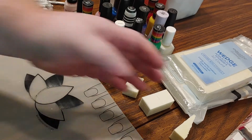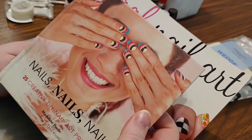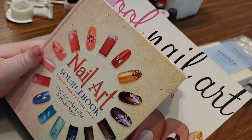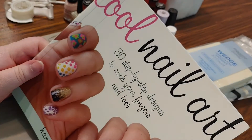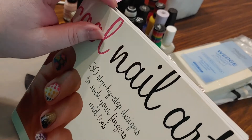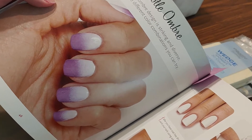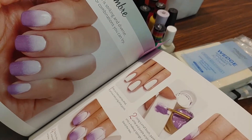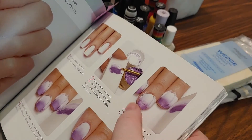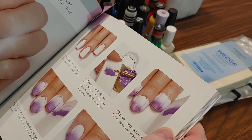Another cool thing to have on hand - I've got some library books here all about different types of nail art designs. We've got Nails, Nails, Nails, the Nail Art Source Book, and Cool Nail Art. I'm going to show you a quick picture of just what we're going to be doing today - those are gradients, or ombres. Right down to it, they're even using the cosmetic sponges just like I talked about. Check out your local library for all kinds of nail art ideas.